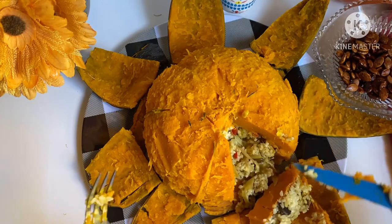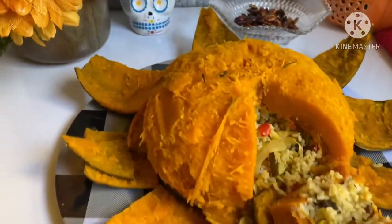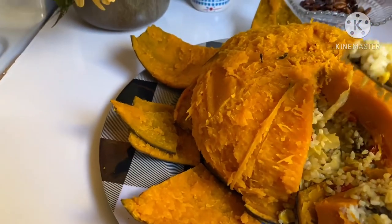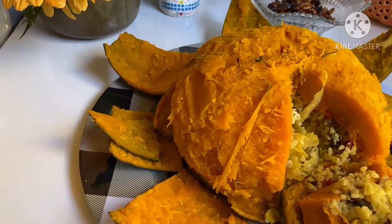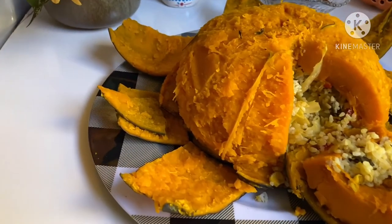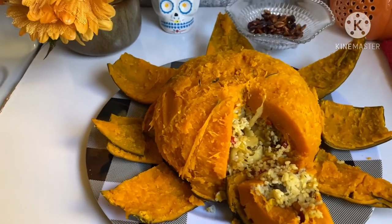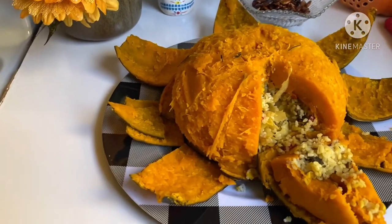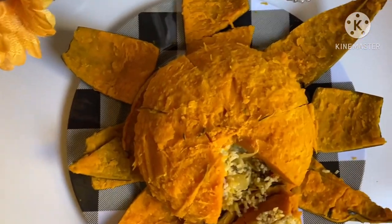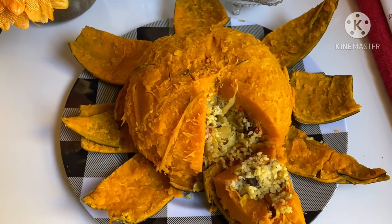Look at that stuffing inside. The type of rice I use is called broken rice — it's kind of like couscous — and I'll share that recipe with you. This is it, guys! It is looking absolutely amazing. Thank you for watching. Like, subscribe, and share this video with all your friends and family. Until I come your way next time with another video, be safe.